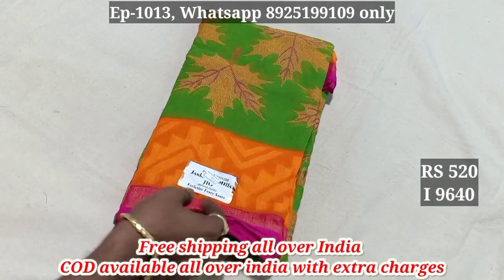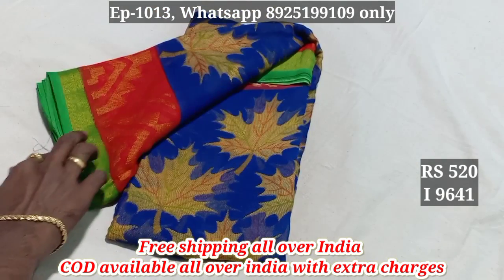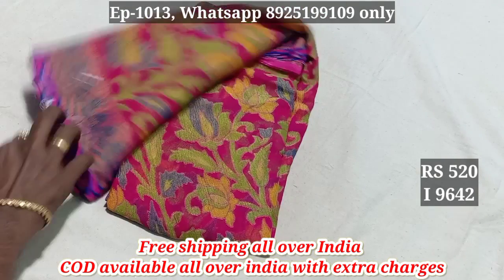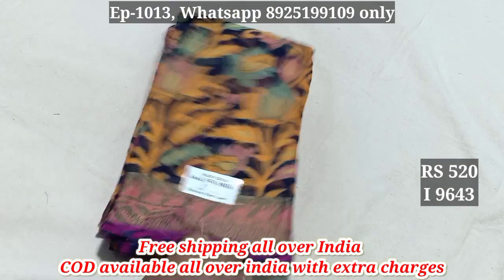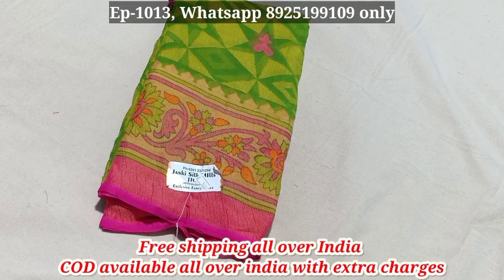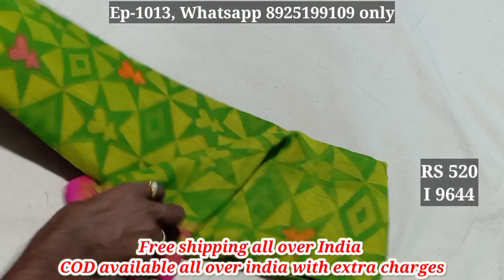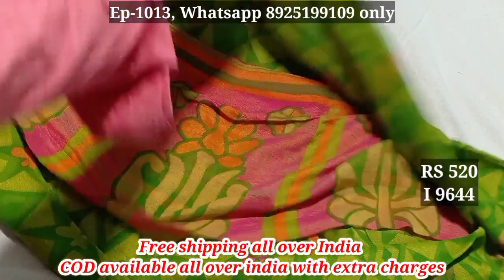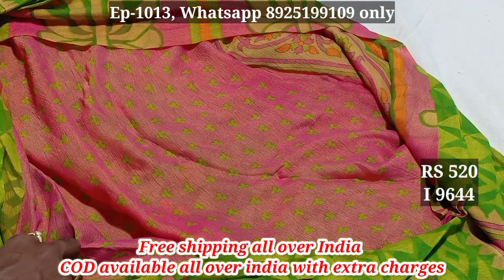9640, 9641, 9642, 9643 — blue color. 9644. 8th pattern — the umbrella cloth, one cluster. The blouse is full. You can put the blouse under the blouse.